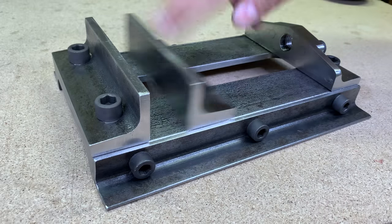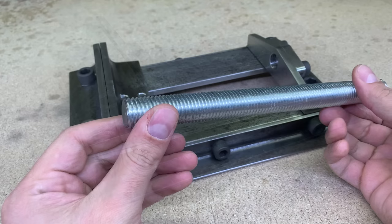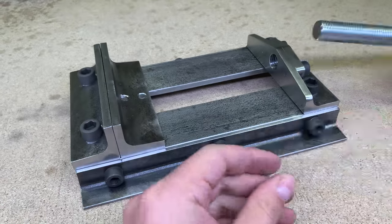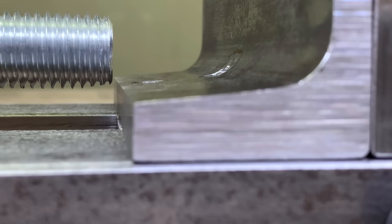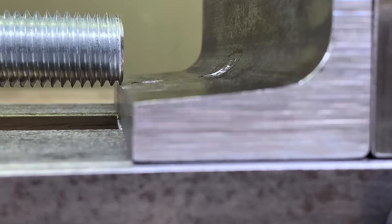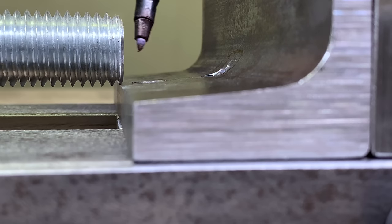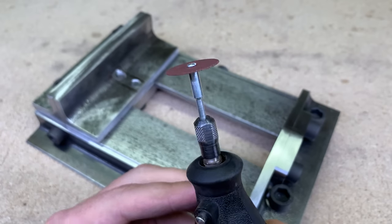And it slides way better than I expected — very nice. To keep moving the sliding jaw, I used an M20 threaded rod. I have to pay the price of using that nice shape angle iron jaw — the bottom part is too thick for the M20 threaded rod. Not a big deal; I marked and ground the needed groove with a rotary tool.